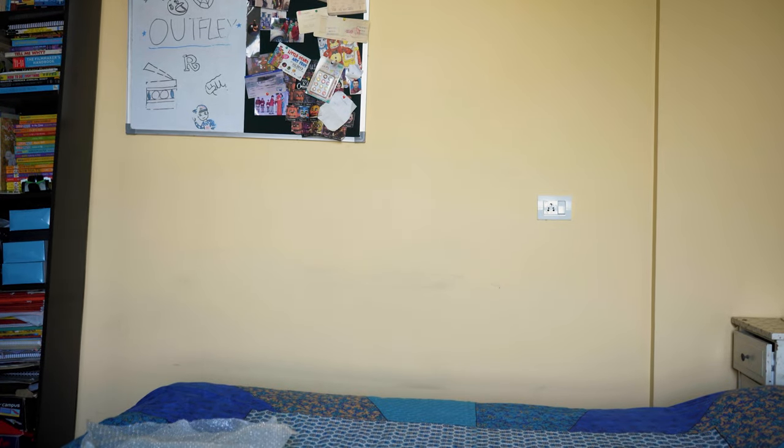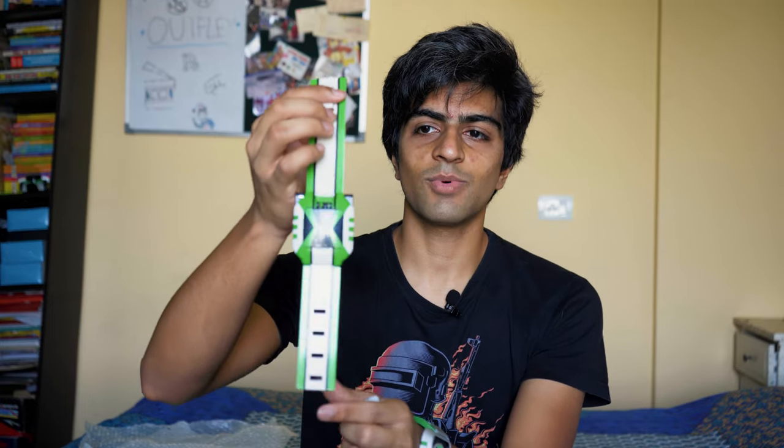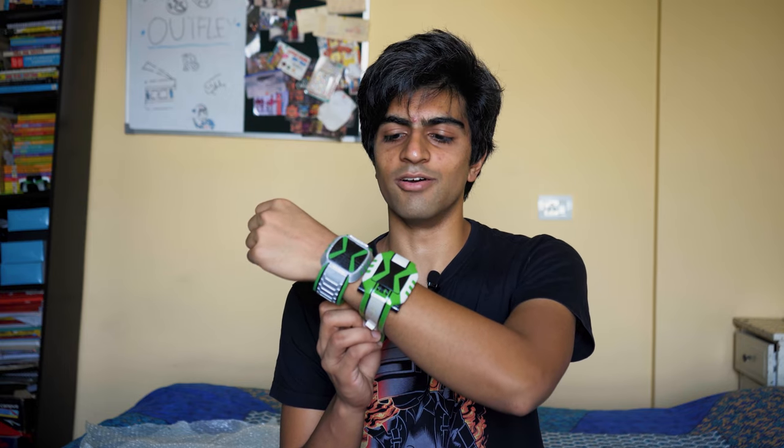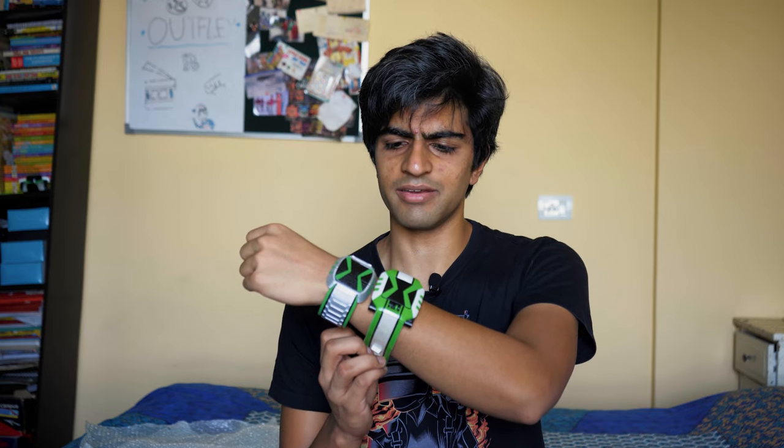It's done so well. Let me get my old Omniverse Omnitrix — this is the one I've been using, it's the only Omniverse Omnitrix I have. Compare it to this. I think his looks a lot better — his looks way, way better. They did an amazing job. Even the paint is done really well. If you look at it from a distance it looks really good, and even up close it's amazing.